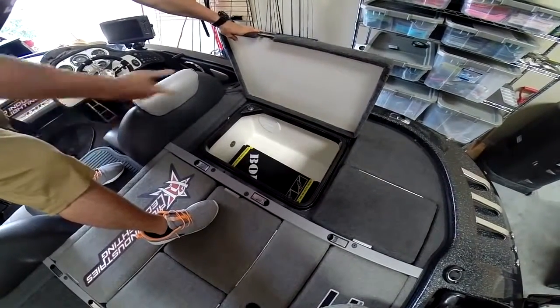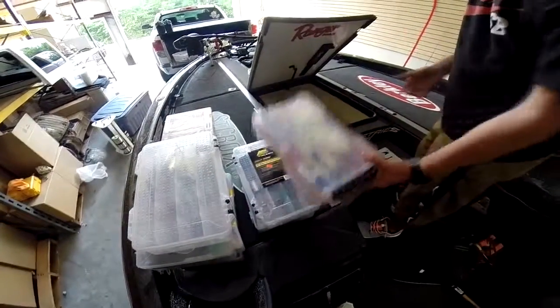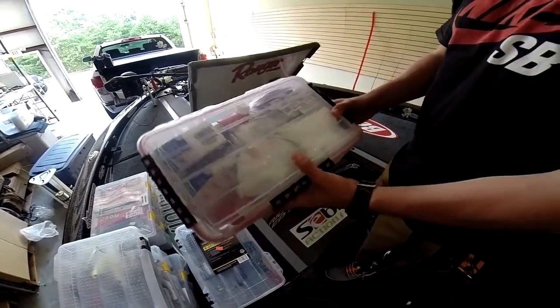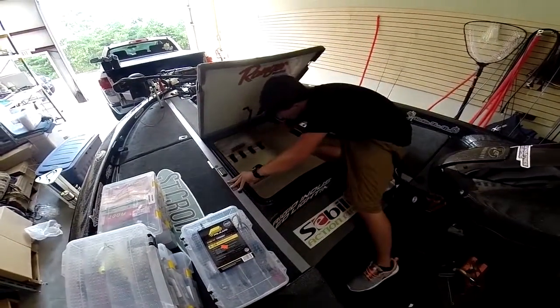We have a body bag down there for weighing the fish. Now for the front of the boat, right here we got a med kit with ibuprofen, band-aids, tissue, Tums, my dad's asthma stuff — stuff like that for all medical needs. I recommend everyone has that in their boats just for safety.